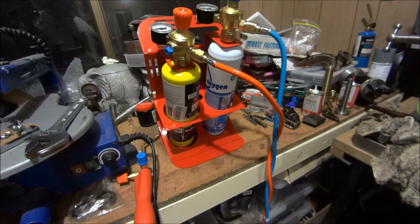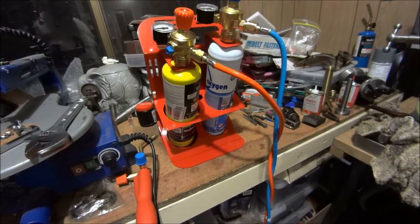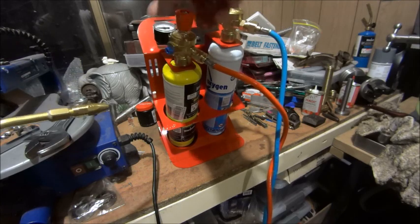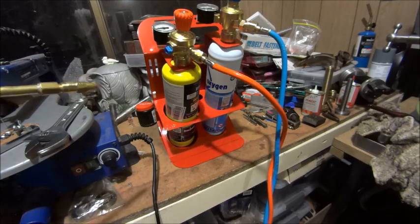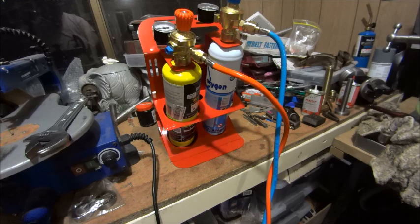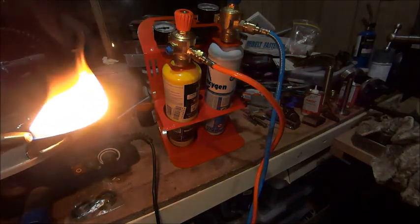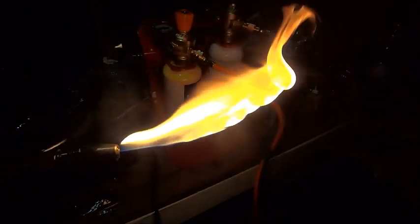I did mess around with LPG and a few other things and it's just not up to the job. This has quite a big bushy flame — I'll light it up for you since we missed out on that in the original footage. It is quite a powerful torch.